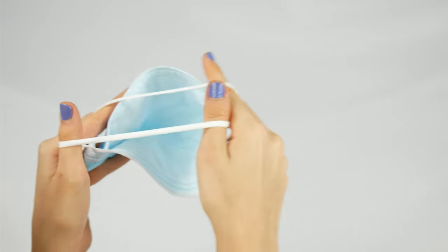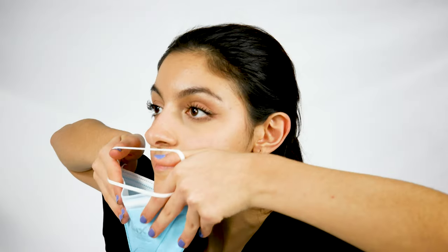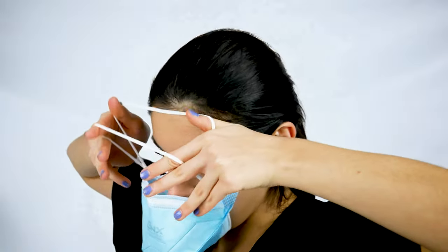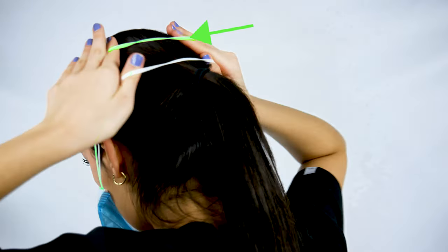It's very important to do this because otherwise the mask might feel too tight. Tilt the mask, opening it up, and put the bottom part of the mask under your chin.